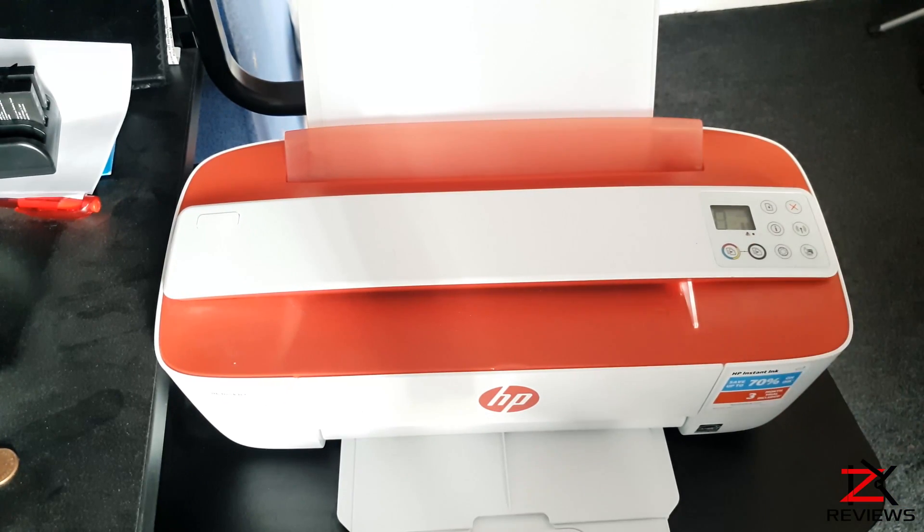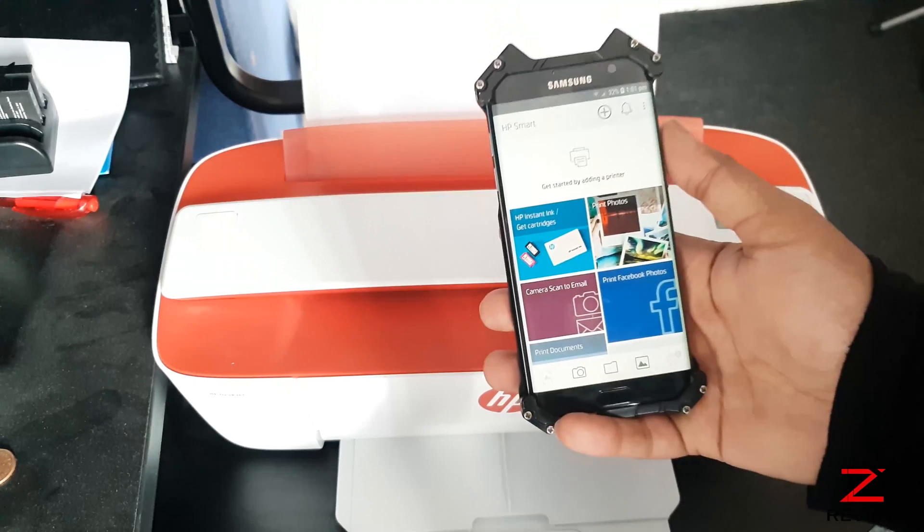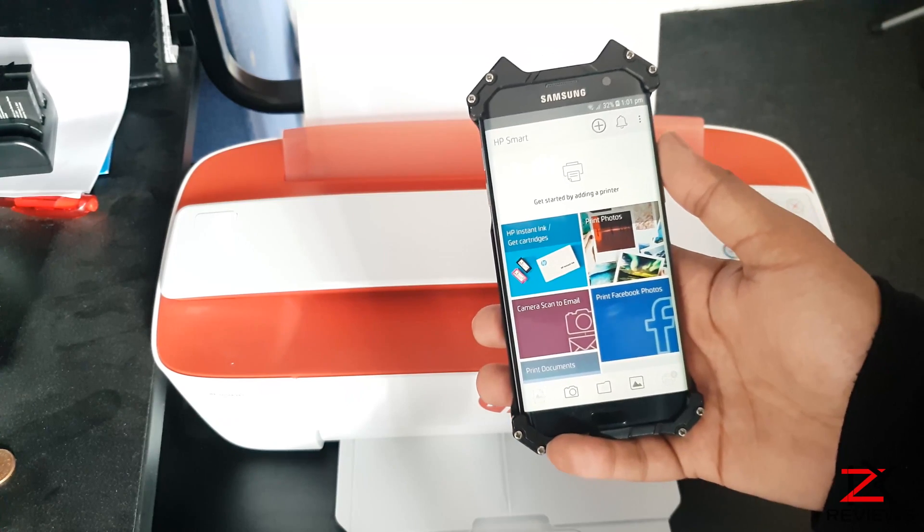To use the Wi-Fi Direct feature on your printer, click on the Wi-Fi Direct button. In your HP Smart App, you can see it's not connected.